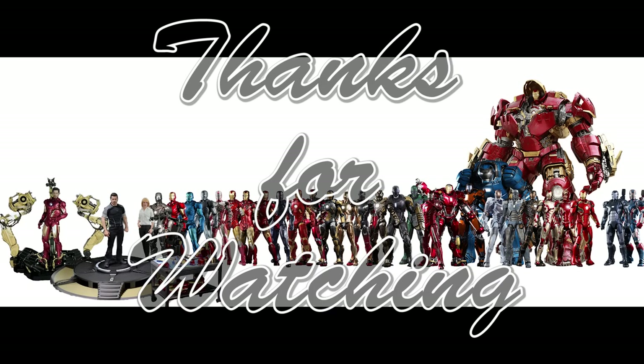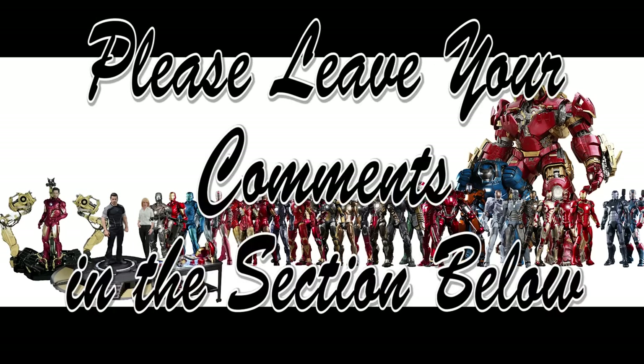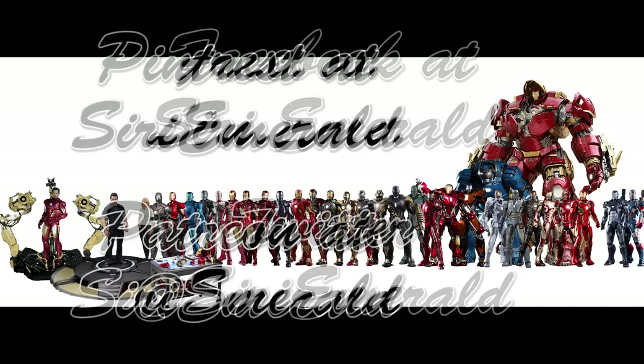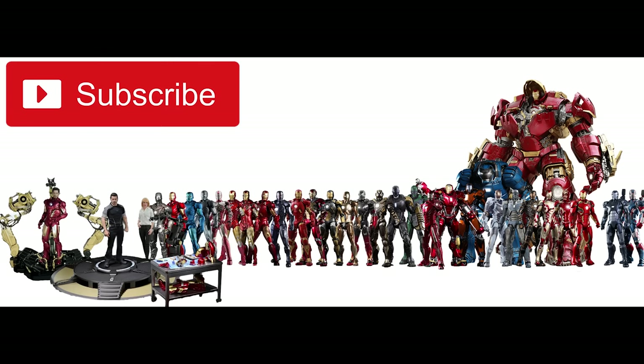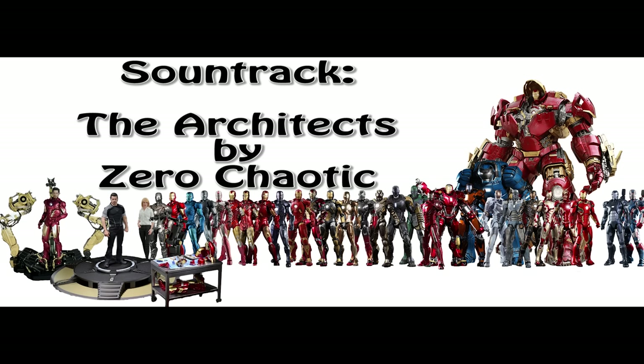Thanks for watching, everyone. Leave your comments in the section below — tell me what you think of this. Will you be adding this to your Scarlet Witch collection or to your Civil War collection? Follow me on Facebook, Twitter, Pinterest, Instagram at Sury Emerald, and subscribe to me on Patreon. Subscribe to my channel by clicking the subscribe button, and thanks for clicking the thumbs up button and sharing the video — it helps a lot. Thanks very much for your support. Every little bit helps. See you in the next video. Happy collecting.